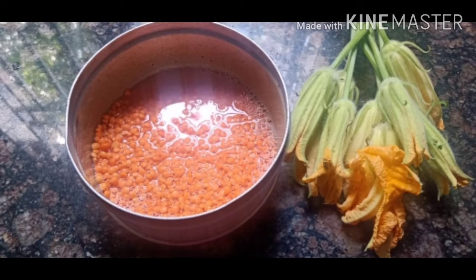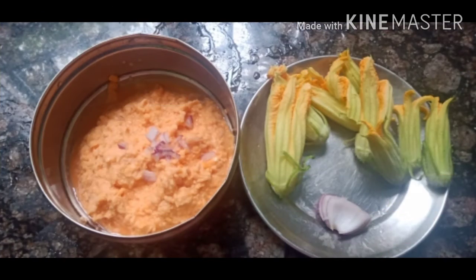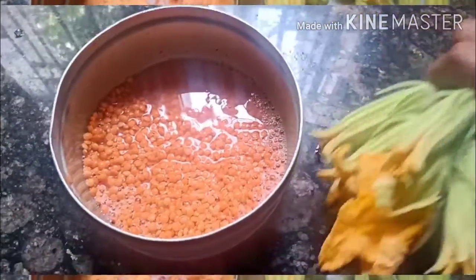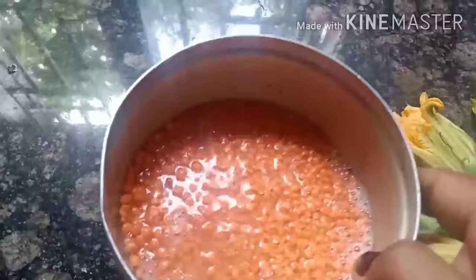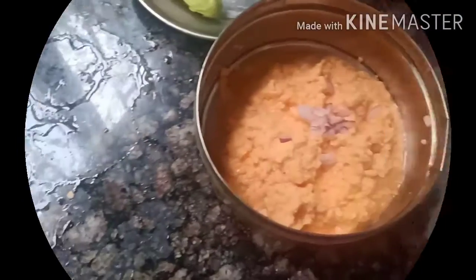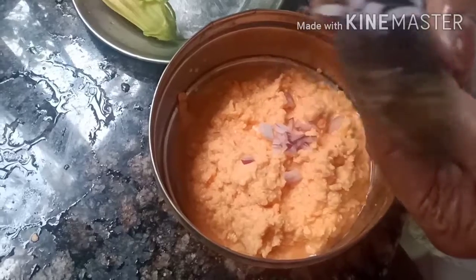This recipe is made in the process of cooking. We also have a mix of recipes, and that's how we can use two different recipes.